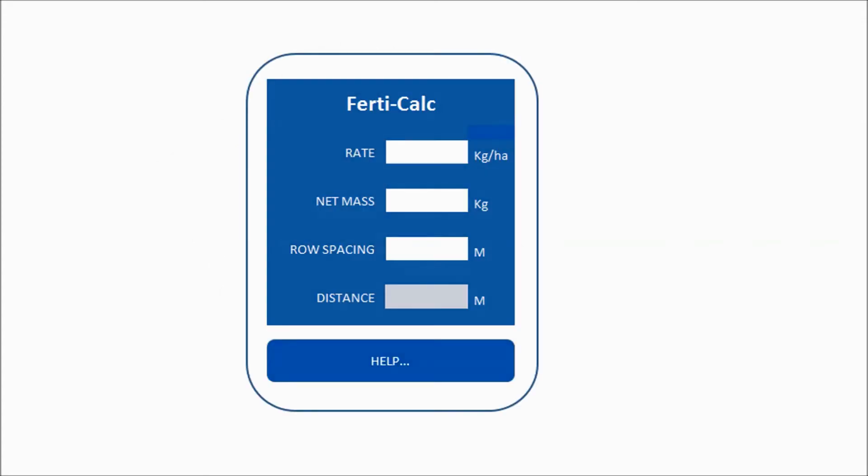By now your brain is probably quite frazzled and you're thinking you're never going to remember all those steps. But don't panic — we've got a handout for you with all the steps and the explanations written down. What's even better is we've designed a handy Excel spreadsheet application which you can obtain from us. All you've got to do is type in the recommended rate of application, the net mass of fertilizer per container, your row spacing, and the spreadsheet will work out the distance in meters.